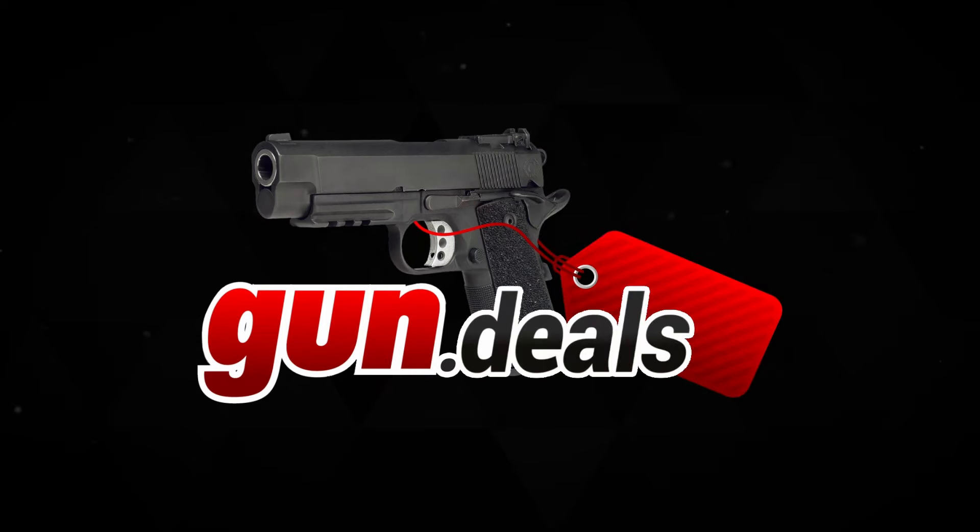Welcome to Microtech Niles. What I'm going to do is go over the lineup of what we have introduced in the last month and a half or so.